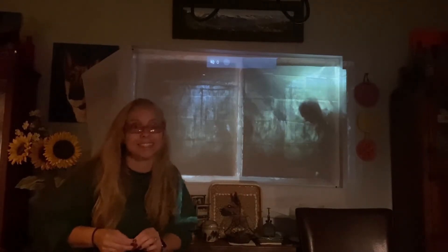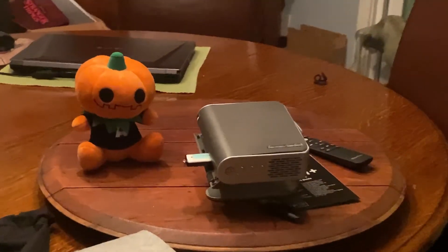In the meantime, happy haunting and stay spooky and safe, my friends. Well folks, it finally died — that's the battery life update!